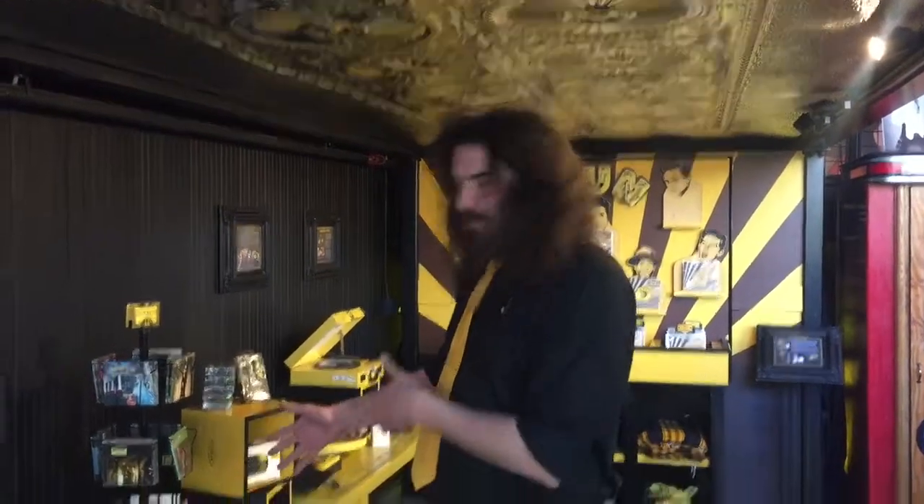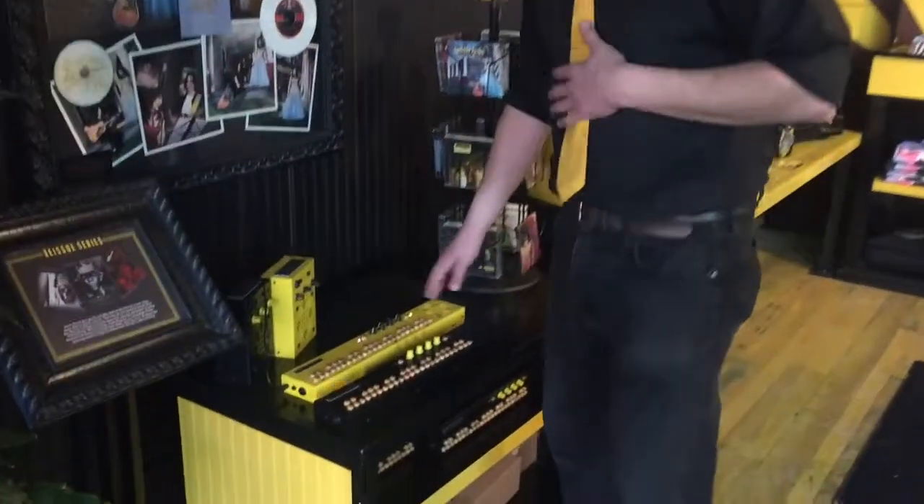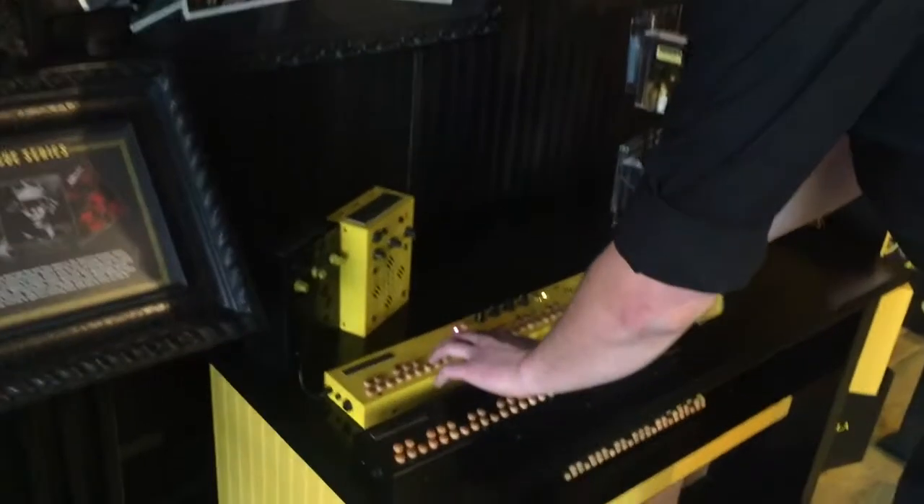Hi there, I'm Jamie Mossart with 3rd Man Records here to show you a little bit about the Septavox. The Septavox is a digital synthesizer that's made to sound analog, built in the USA. It's got 41 buttons, 7 modes, and 7 tones, so you get a really big range of what you can do with it.